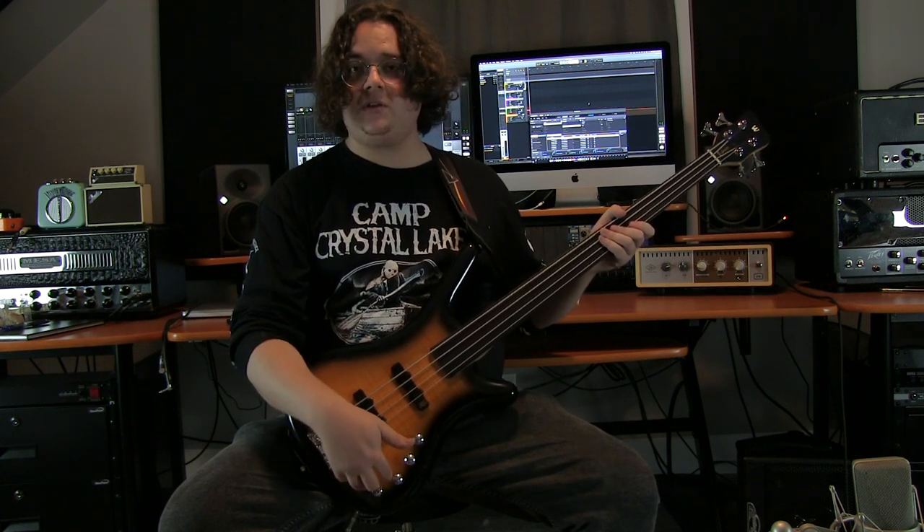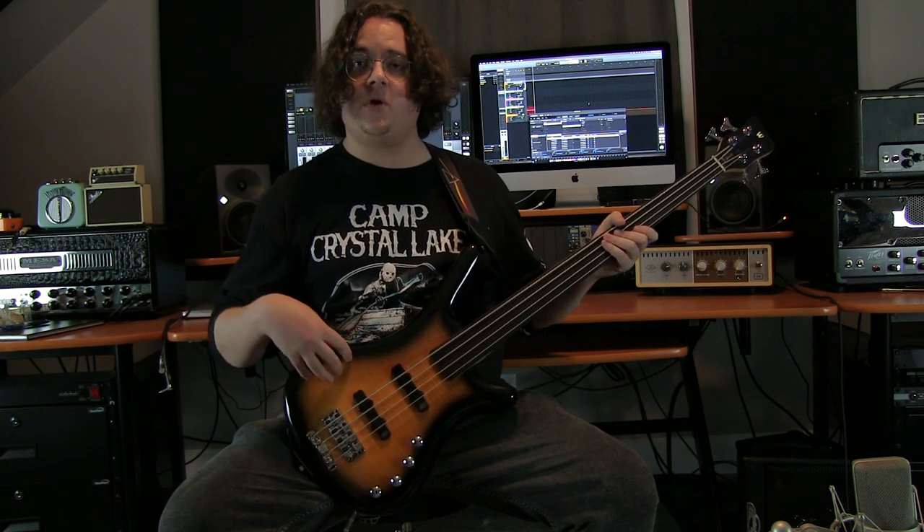So obviously using these two knobs in combination with the pickup blend, there is a huge variety of sounds you can get with this one bass.